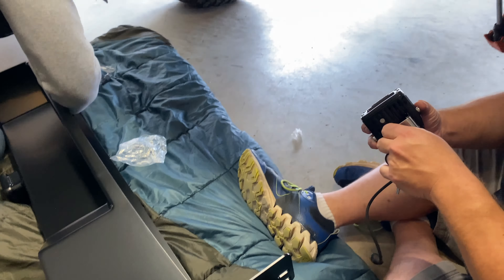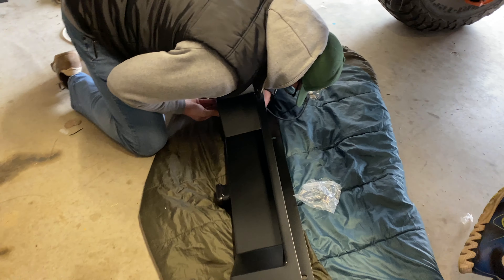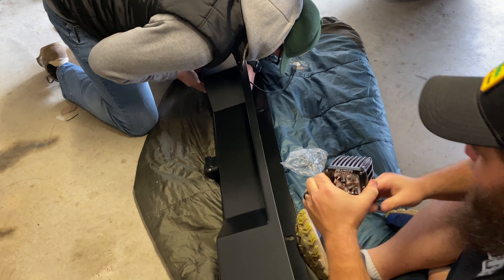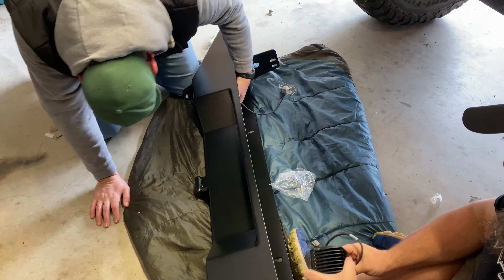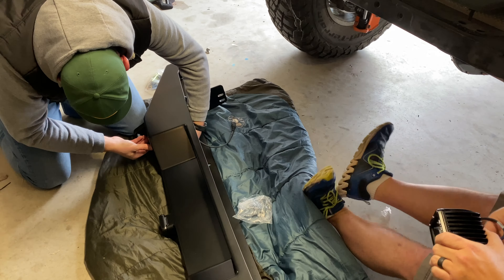This is the Poison Spider Bruiser JK bumper. It's available for JL and JT as well, but we don't hang out with anybody that drives those bougie Jeeps.